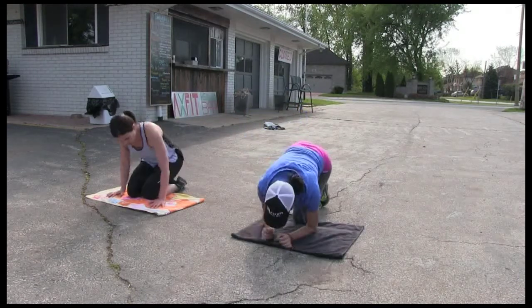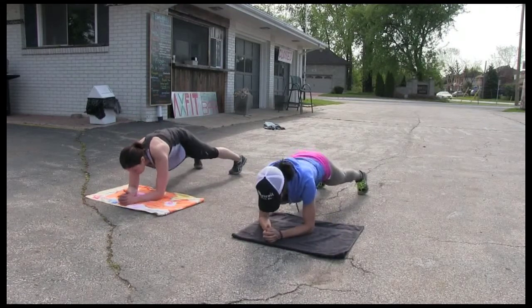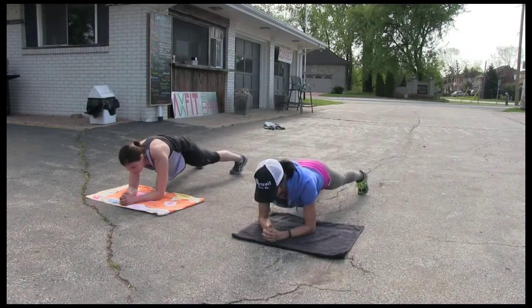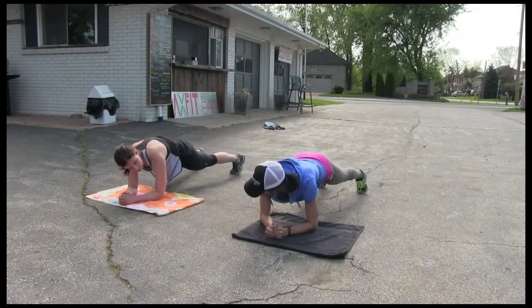So let's start in a regular plank. Let's go. Three, two, one. Back straight, keep that butt down, shoulders over elbows.